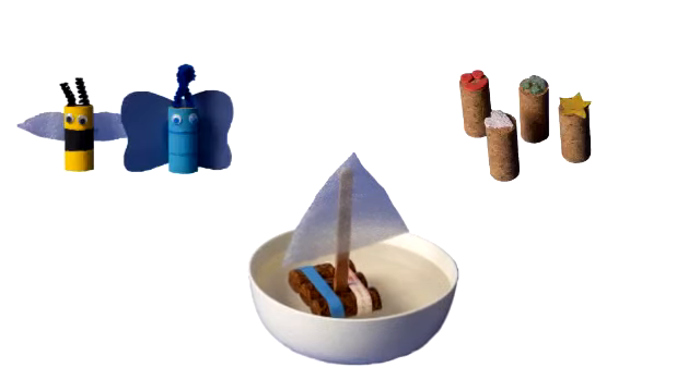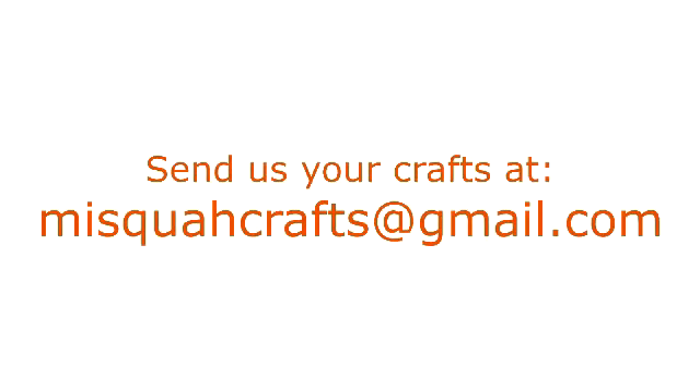I hope you enjoyed making this week's crafts. I can't wait to see what different bugs you made and the different shapes of stamps you created. If you made one of the crafts shown in our tutorials, send us a picture at our email, misquatcrafts@gmail.com, and we can feature it in one of our videos. We'll see you next time!